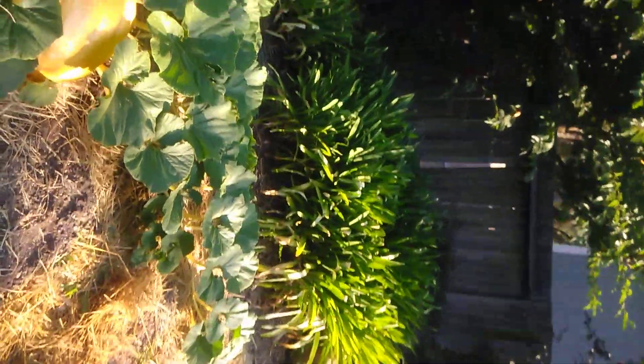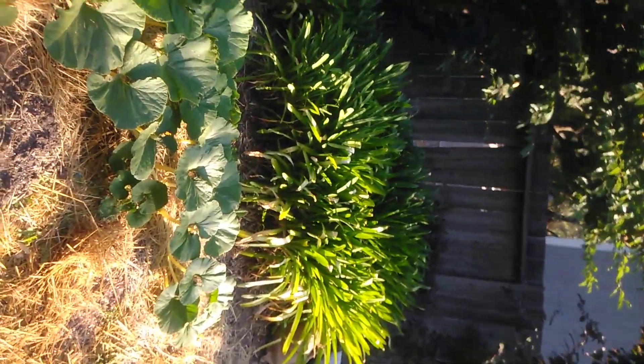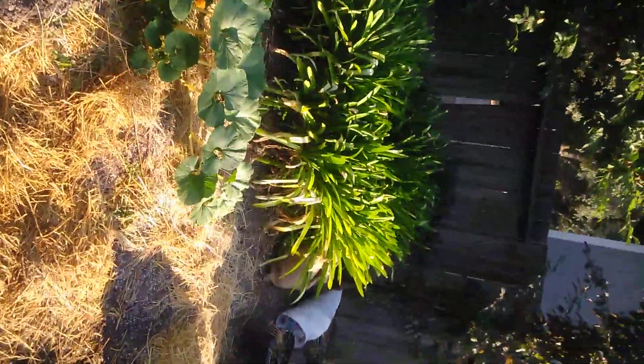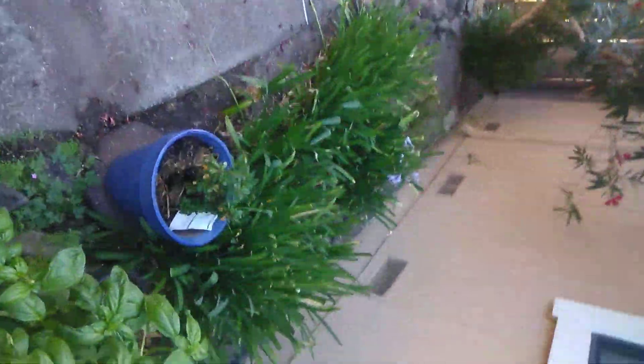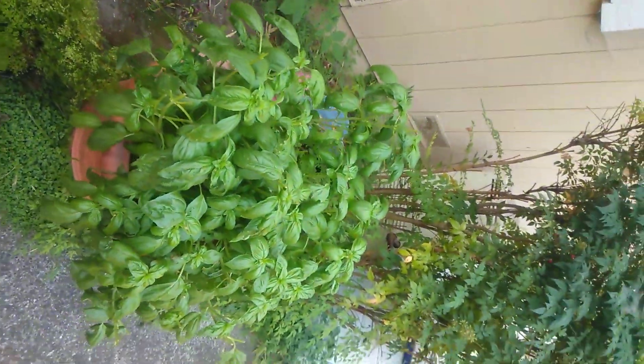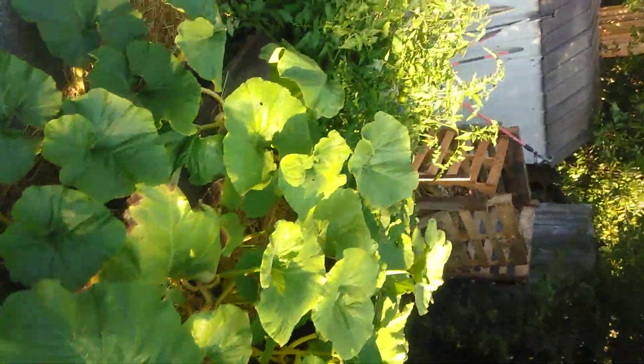All these Lily of the Nile over here I've been digging up — they kind of took off and went wild, but I've been moving them all around the place. Here's my pesto basil for my pesto. I just trimmed it about a foot this week and made a couple pints of walnut pesto.